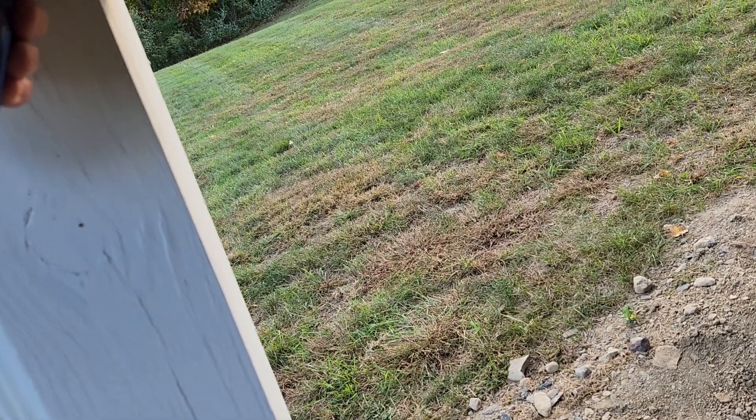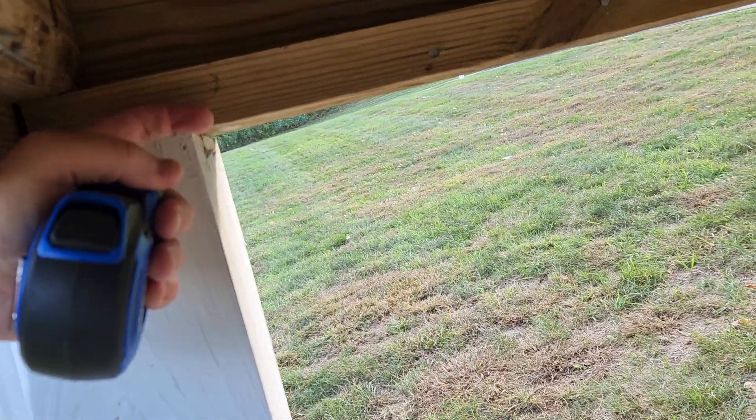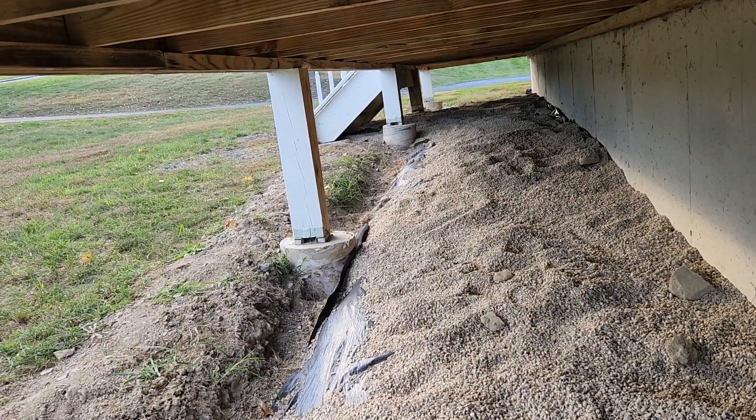Hopefully it lines up right with the edge here and it's all nice and cool. I don't know, we'll see what happens.